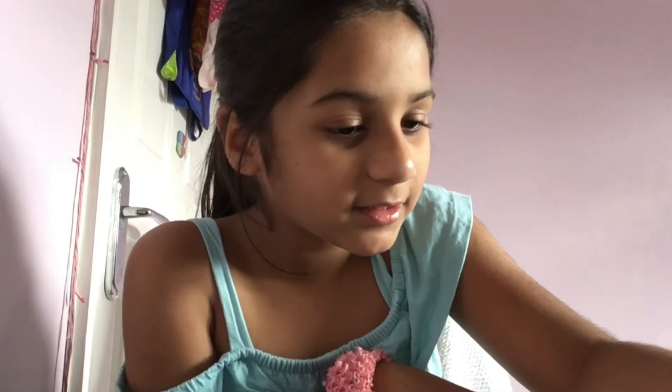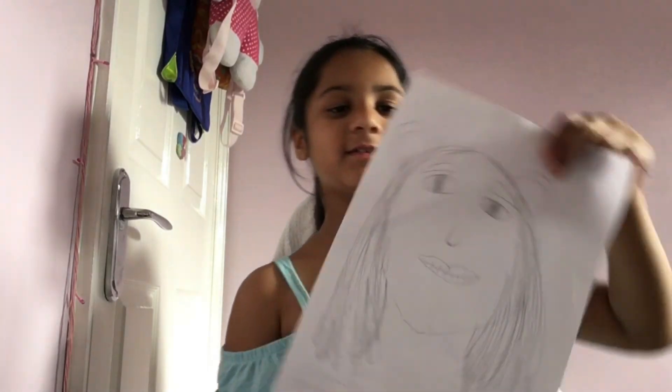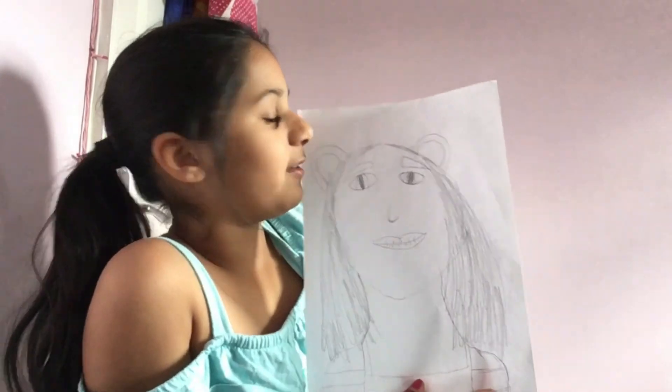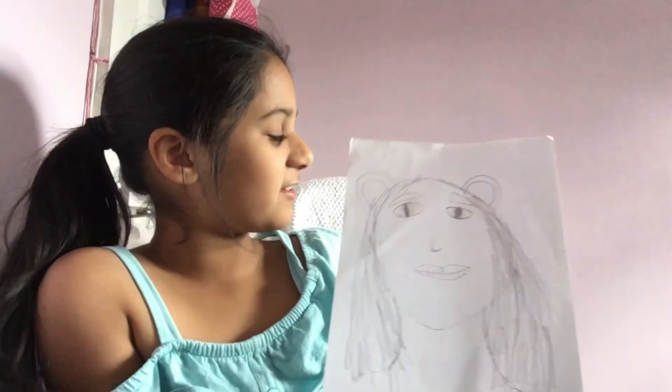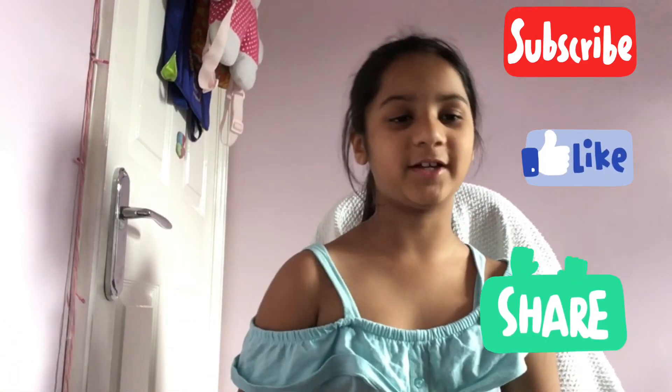If you want, you can color it — I'm not going to color mine because it looks a bit old-fashioned. This is my drawing. If you want, you can draw some art props too. I hope you guys liked this drawing session — please subscribe, like, and share. If you have any questions you can comment down below. Bye guys, see you in my next video!